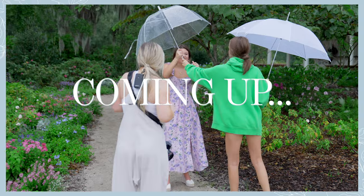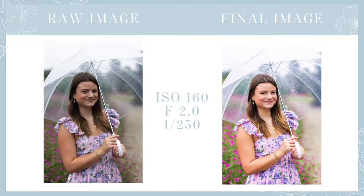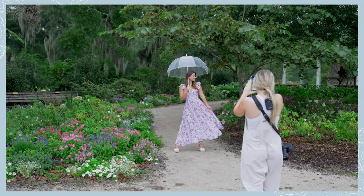Hey there photographer! If you have ever struggled with having to photograph a client in the rain or dealing with crummy weather conditions at a shoot, this video is going to be super helpful to you. I'm taking you behind the scenes on a real senior session where it down-poured the entire time and showing you exactly how I navigated it to still get incredible images.